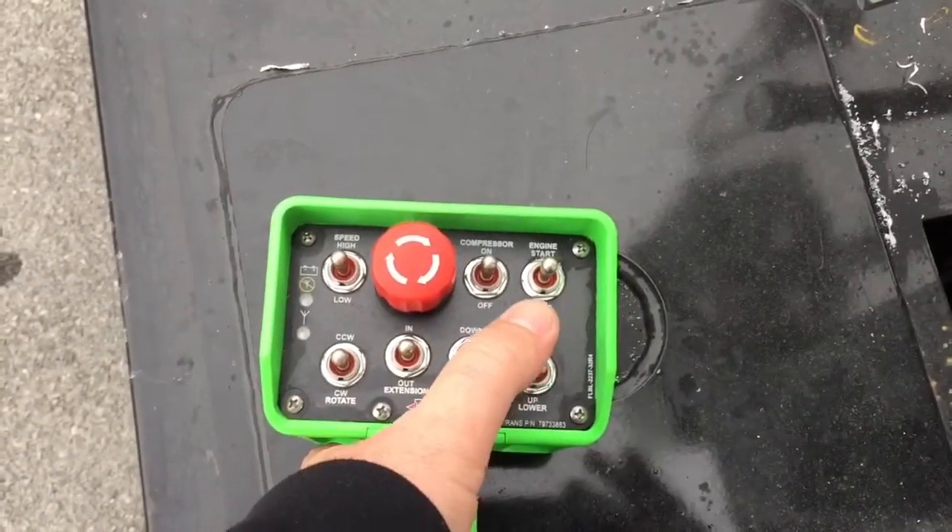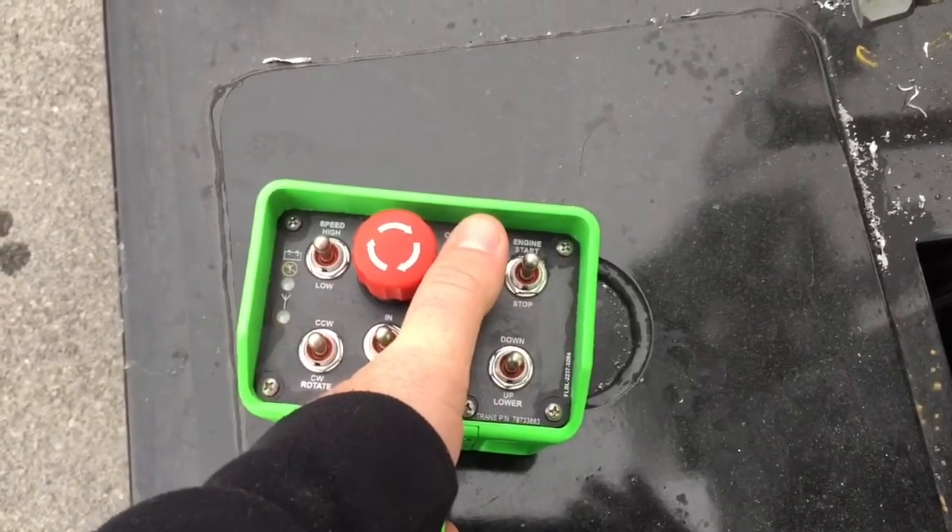For this example, we'll turn on the air compressor. Pull the trigger and turn the compressor switch to the on position to activate it, or repeat to turn it off.